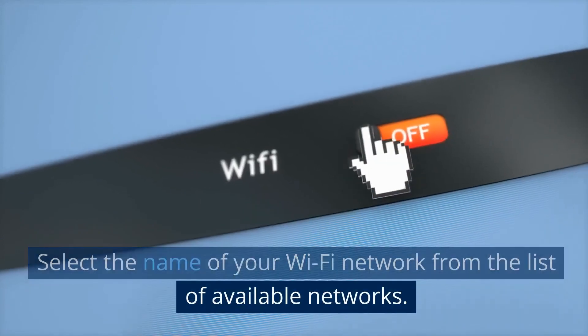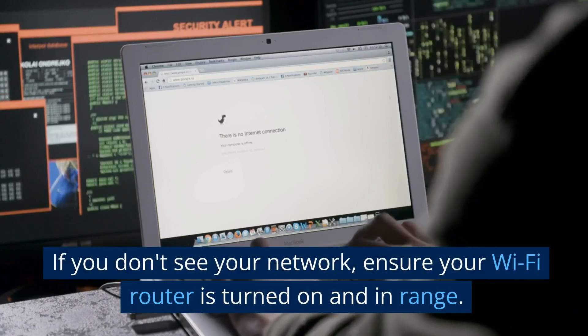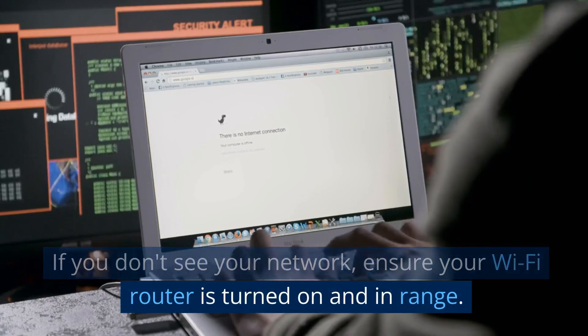Once there, select wireless or Wi-Fi as your network connection type. Your TV will now start searching for available Wi-Fi networks near you.